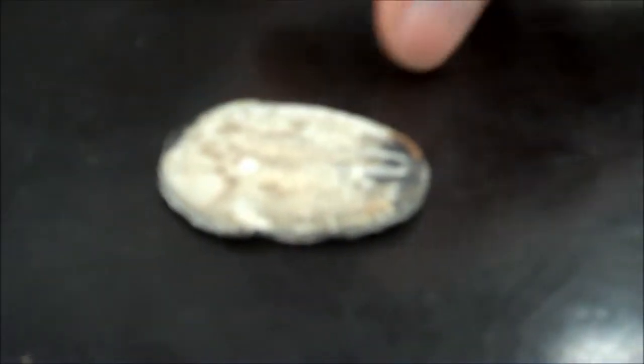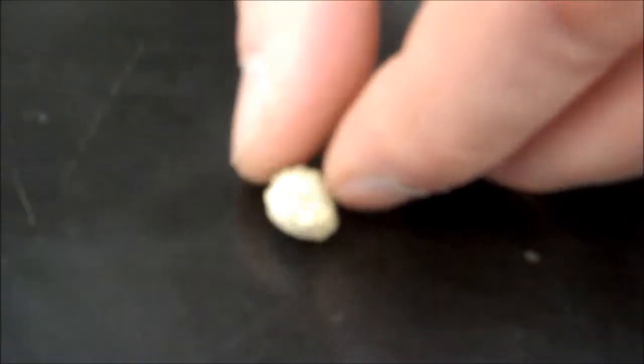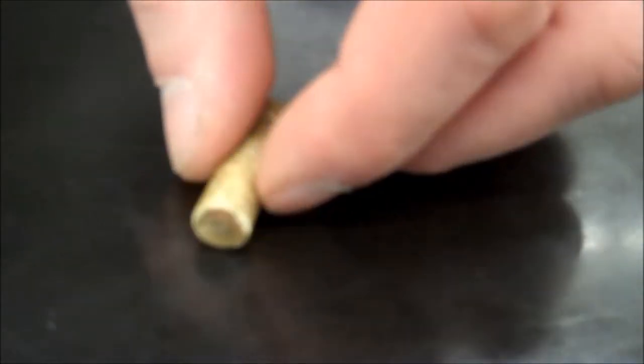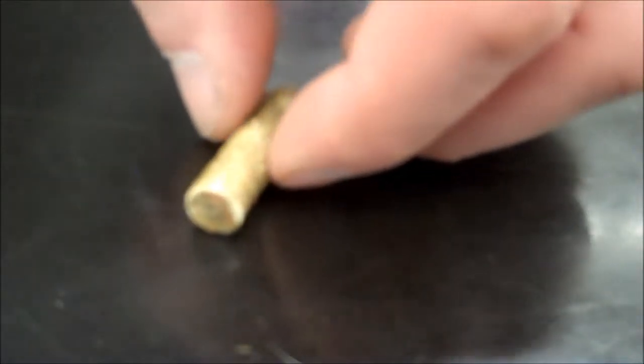This one is a complete, or fairly complete, trilobite — Phylum Arthropoda, class Trilobita. And this one is a somewhat preserved Gastropod — Phylum Mollusca, class Gastropoda. This one here is a fairly intact crinoid stem — it would have five-fold radial symmetry if you looked inside — Phylum Echinodermata, class Crinoidea.